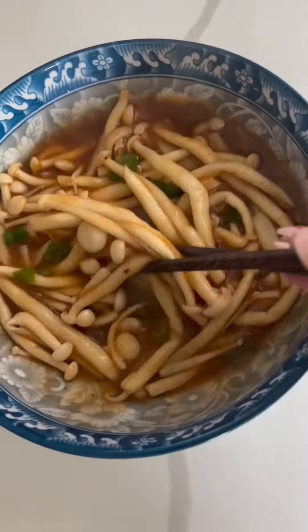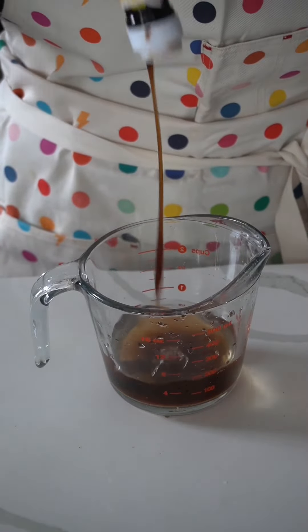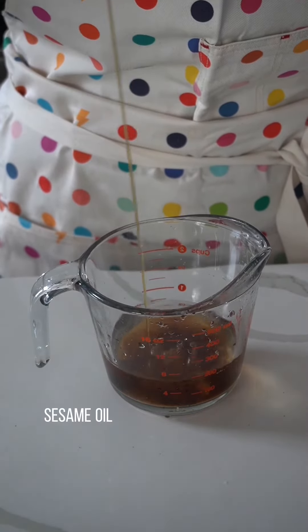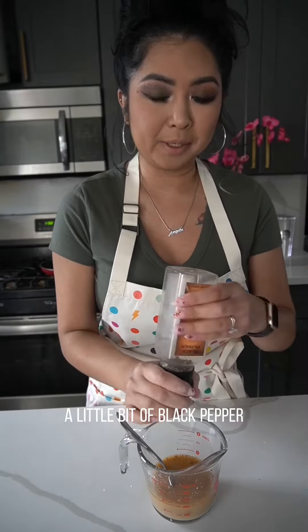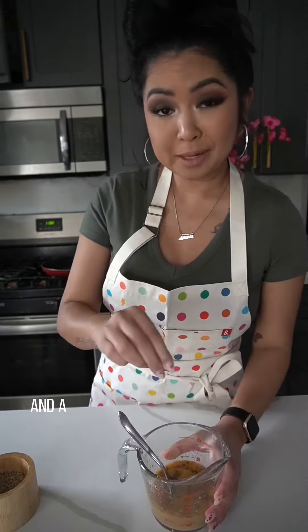Let's make some gochujang mushrooms. For the sauce, you need about a half cup of water, chicken bouillon, soy sauce, oyster sauce, sesame oil, cornstarch, gochujang, a little bit of black pepper — you can use white pepper too if you want — and a pinch of salt.